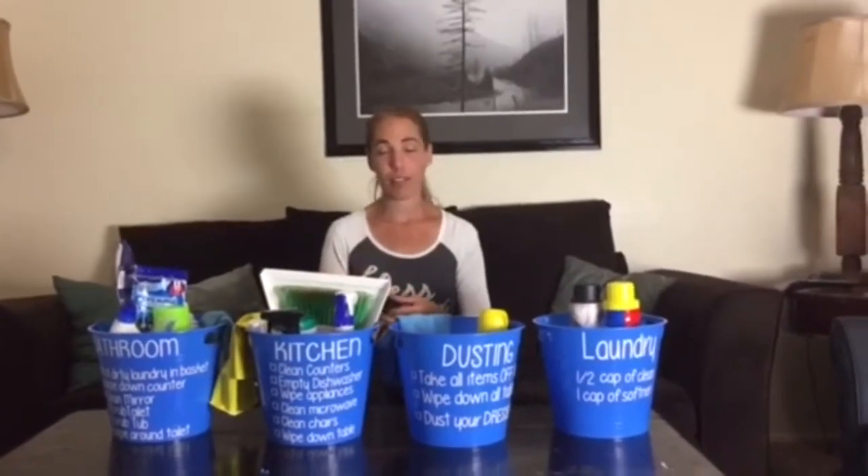With laundry, I'm the one who washes and dries the clothes for the kids, but after that I expect them to come in and get their socks, underwear, shirts, jeans, and shorts, and put everything away — they have to match their socks. If I'm not home and they desperately need something, we have on the bucket how much detergent and fabric softener to use.